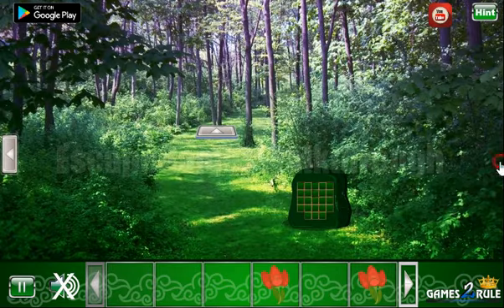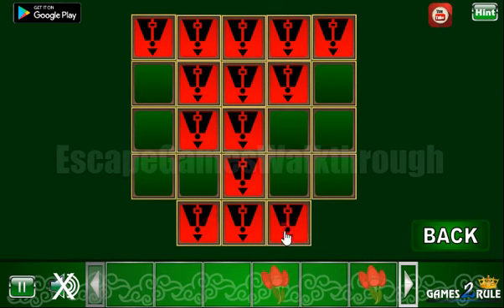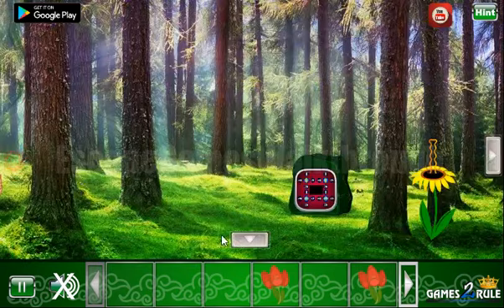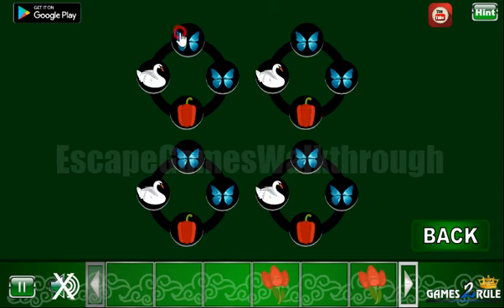Here's another pattern, and this pattern we need to repeat in this place like that. Now we have another hint — it's positions of different insects, fruits, and animals. So let's select the same here: we have swans on the left, peppers are on the bottom, birds are up, and butterflies are on the right side.